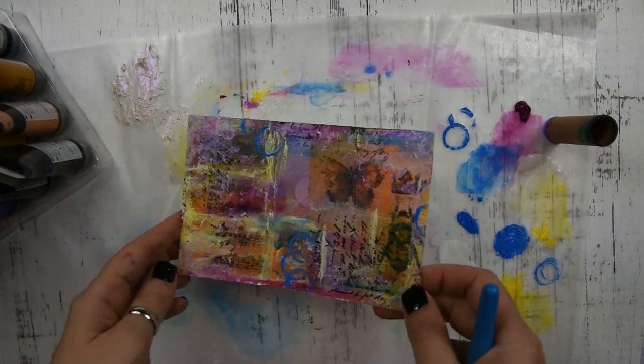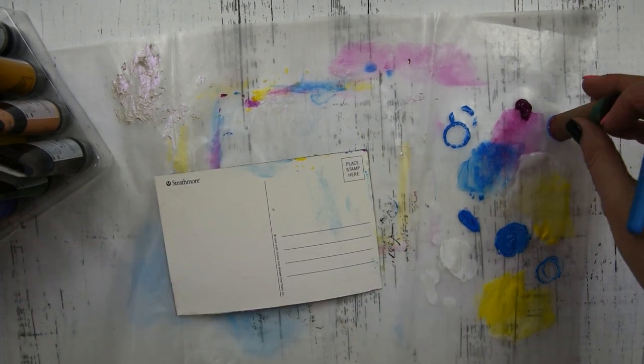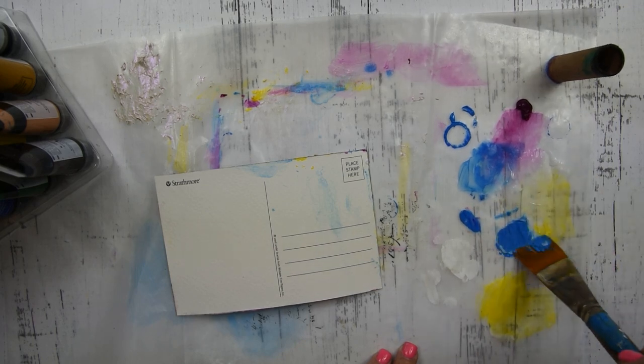Then I'm going to turn it over and get some matte medium and some blue paint, and I'm just going to do kind of a wash over the back of it in blue.